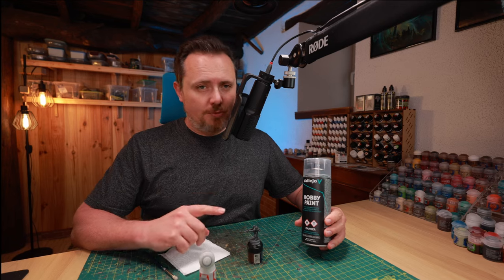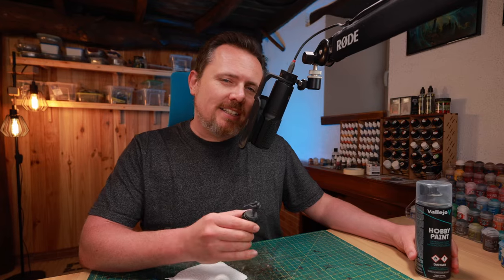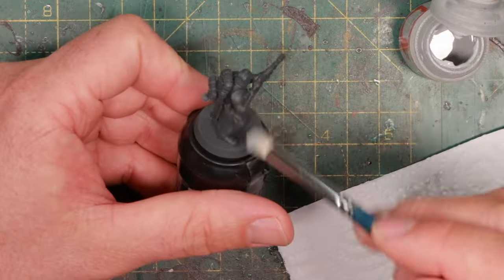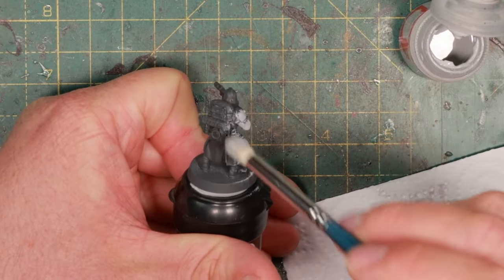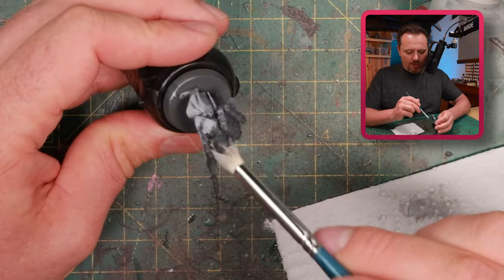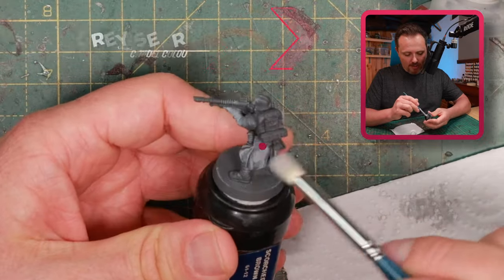My regular infantry are primed with Vallejo Dunkel Grau or Field Grey — a very nice dark grey with a little bit of blue in it, not exactly black, and it's a perfect base layer. After this I dry brush over it with Grey Seer, pretty heavily. I'm turning him quite light grey because I'm going to wash him after and darken him down — I don't want to do highlights after this, which saves a lot of time.